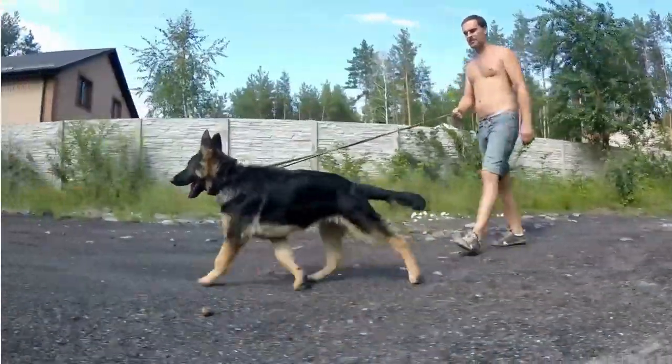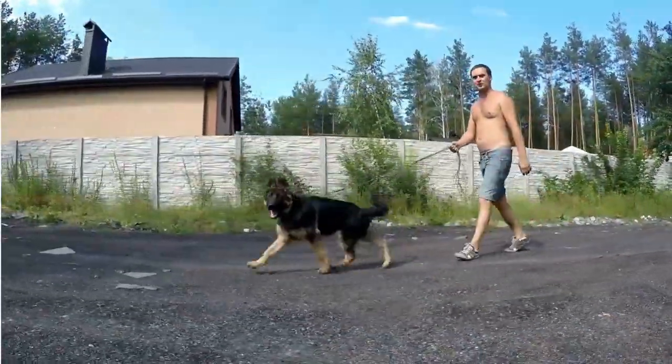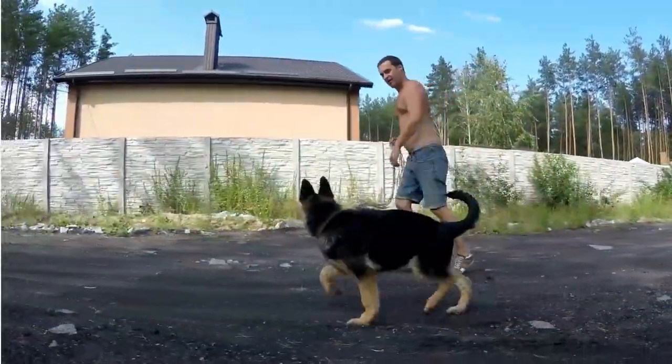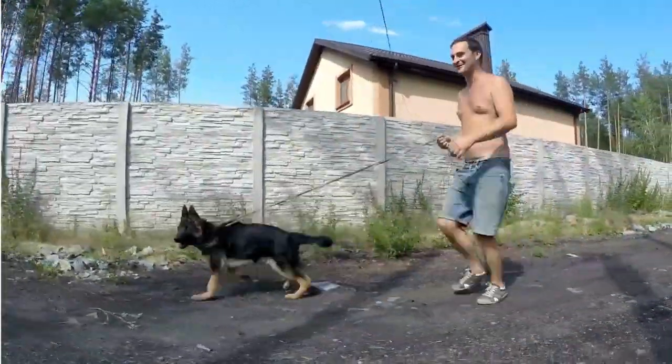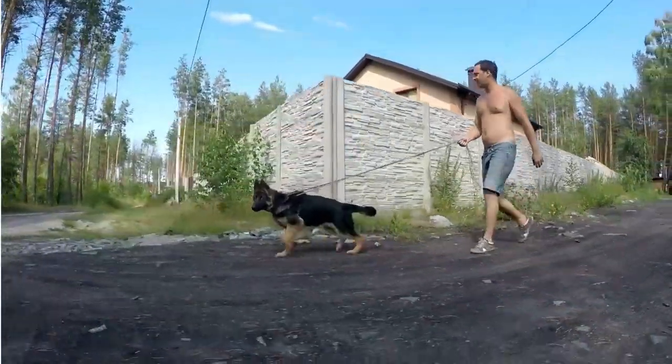Now, if your German Shepherd is a notorious shedder, or if it's shedding season — usually during spring and fall — you might need to up your brushing game. During these periods, daily brushing might be necessary to keep your home from being overrun by dog hair. Remember, a little bit of effort each day can save you a lot of cleaning time down the line.